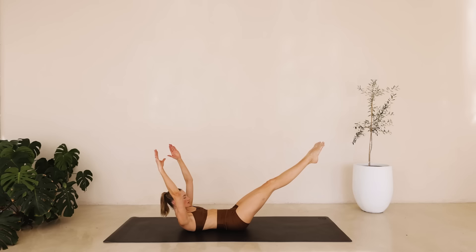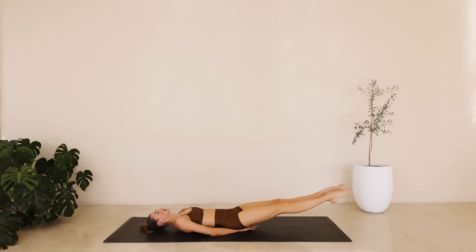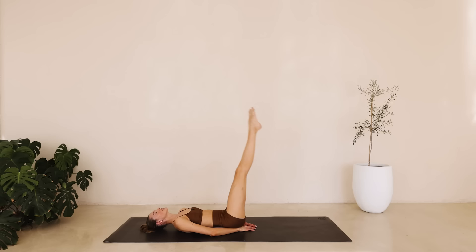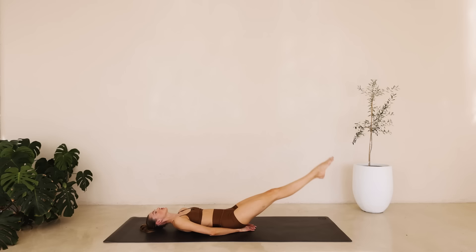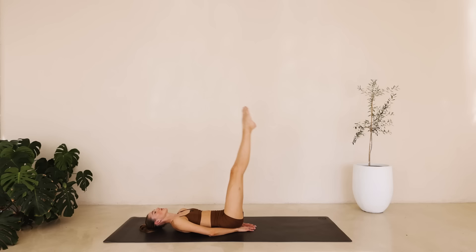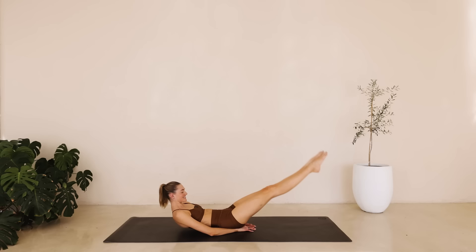Great job. Bring those hands underneath that booty. We're reaching those legs up to the ceiling. We're going to lower down four little scissors right here and lift the leg back up. The hands underneath your booty are going to give that lower back a little extra support, but I want you to really work those lower abdominals right here. Squeeze those legs. Find that mind-muscle connection. For six down to one.